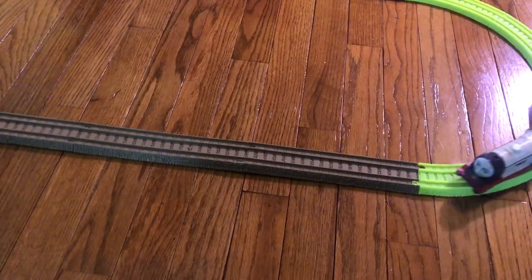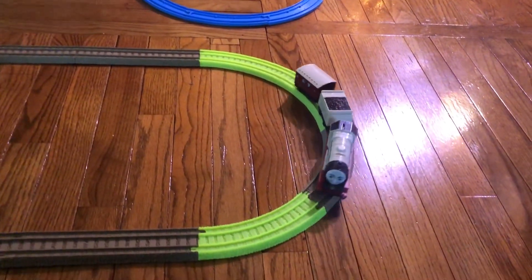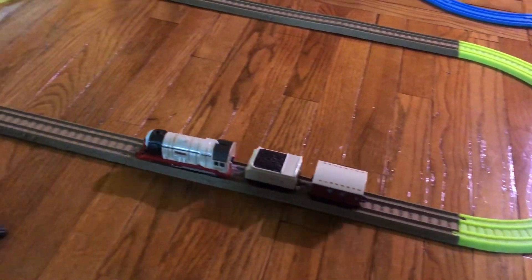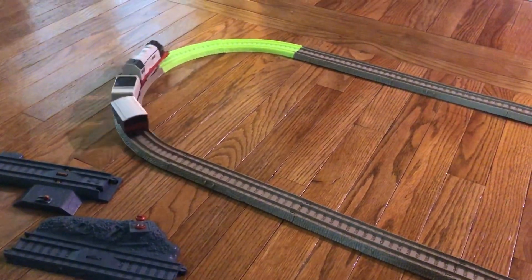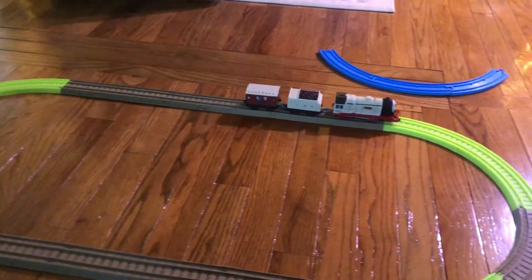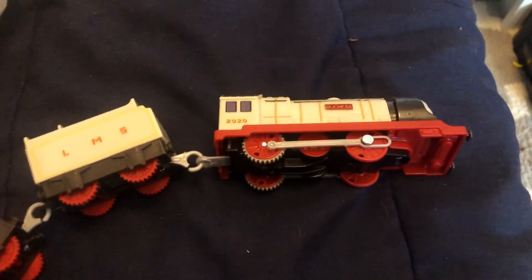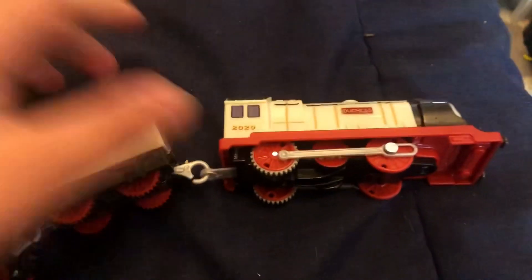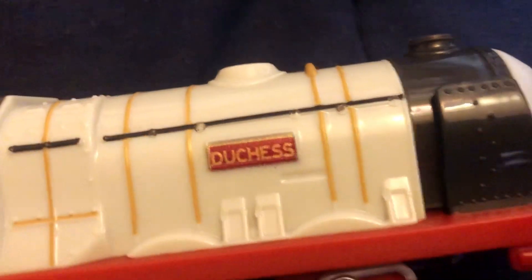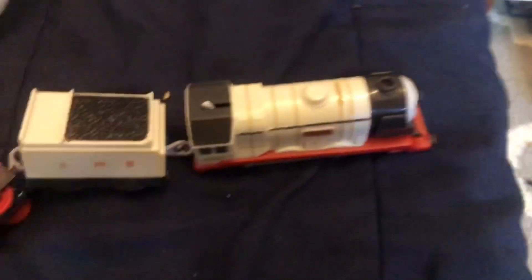Well, let's put batteries in and see if it works. I still can't tell if it's bootleg or if it's just not supposed to work on those kind of tracks. The lining, if you can take a look at this closely, is pretty nasty. I really can't tell because the paint is just nasty on it.